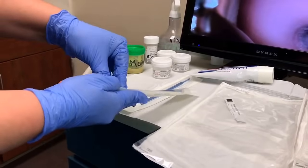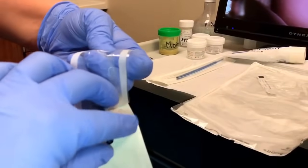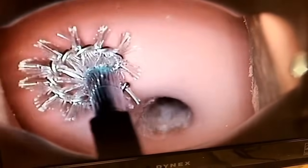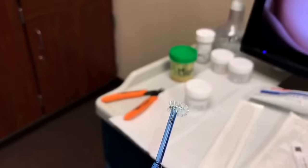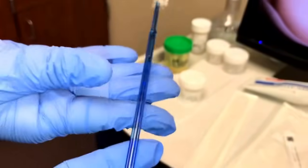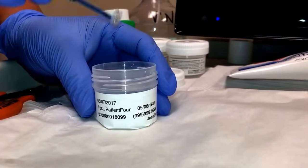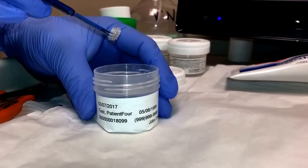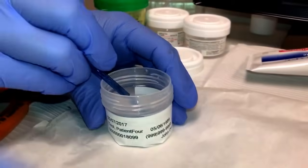This second method of collection is based on the provider's preference. This method uses the scrubbing end and twirls it in a circle to collect the specimen. After the specimen has been collected, the provider will then hand it off to the MA. It will be placed into the vial that has already been labeled with the patient's initials. This one, however, does snap off.